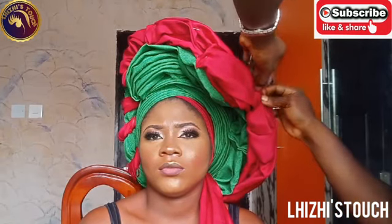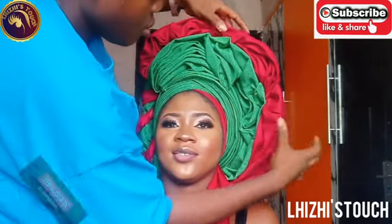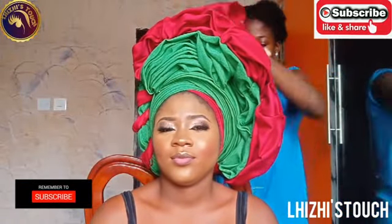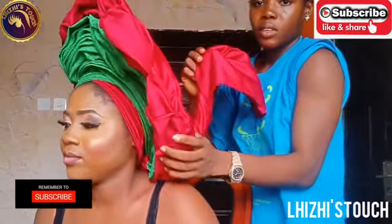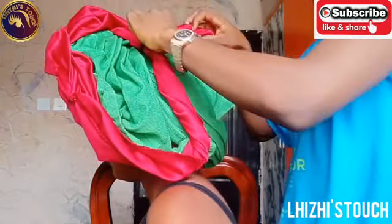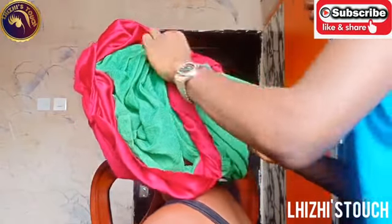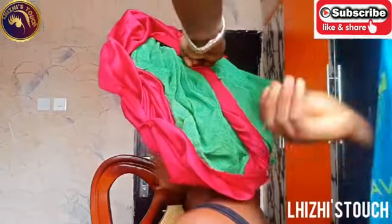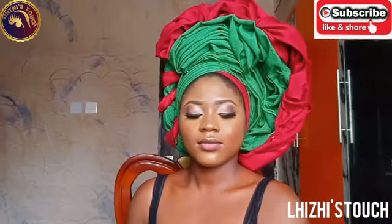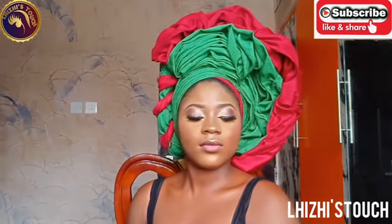At this point I'm done creating the ruffles on top of the green gele. I'm just going to arrange everything. Once you're done, there's still one hand of the red fabric left — just take that hand to the back of her head and pin it. I hope that this tutorial has been helpful. If it has, please don't forget to subscribe, like, share, and comment. Turn on your notification bell so you'll be the first to know each time I post. I love you guys so much and I can't wait to see you in my next video!